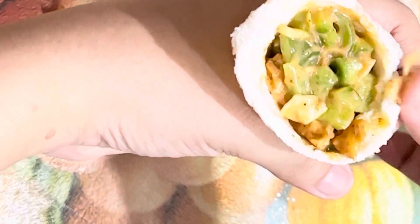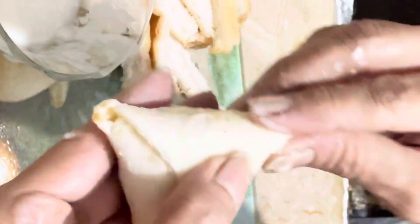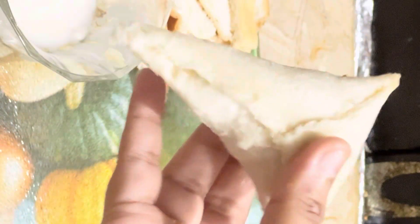I have given it the shape of a cone. We add the filling inside, then press it properly so that the cone holds its shape. Then fold it so that it is pressed and will not open — and the cone is ready.